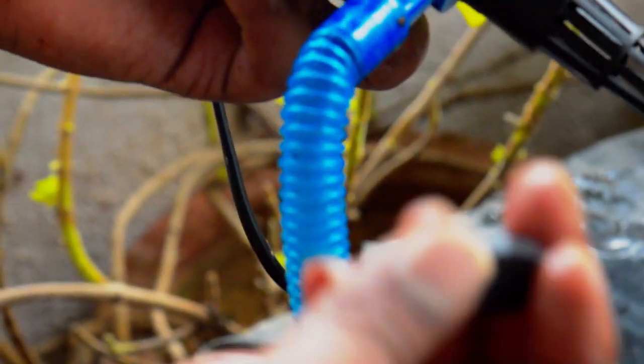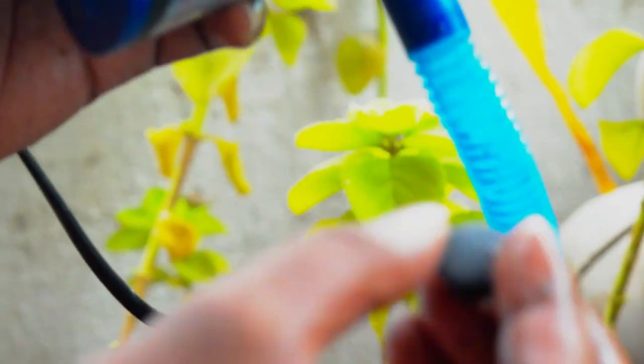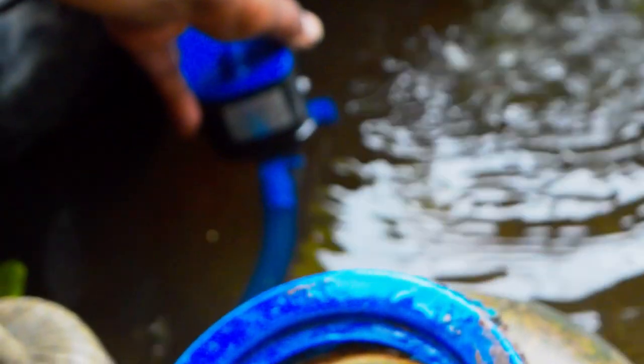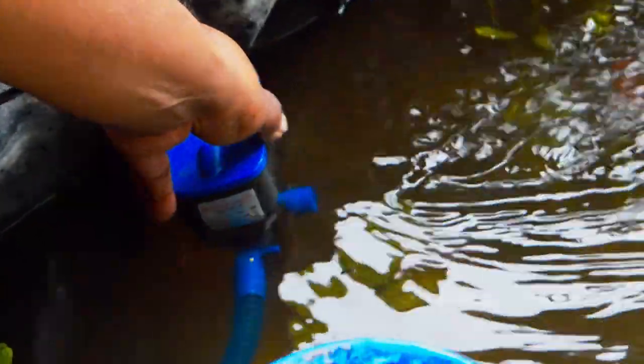We're done cleaning. This filter has a stopper for the secondary pipe, but I would actually suggest you run it without the stopper. Here are the reasons: more turbulence in the water gives a natural look, it's good for fish and keeps them active, it increases oxygen storage in the pond, does not encourage mosquitoes, removes odor, and stops algae growth.